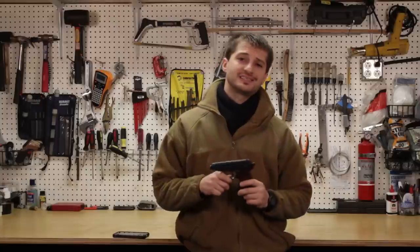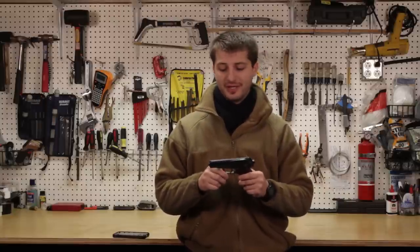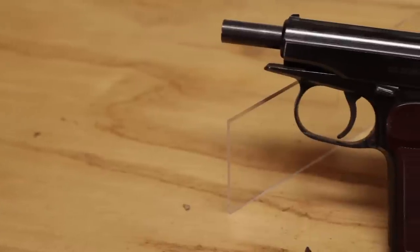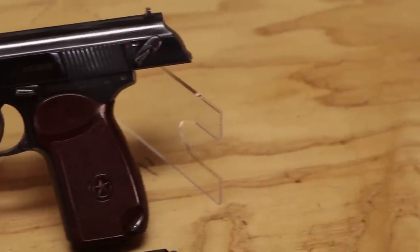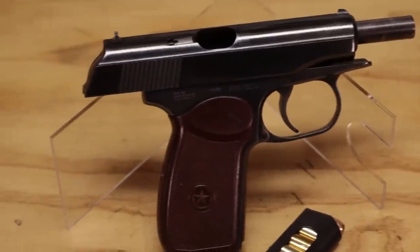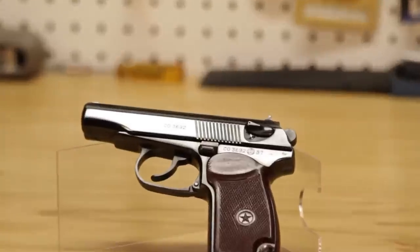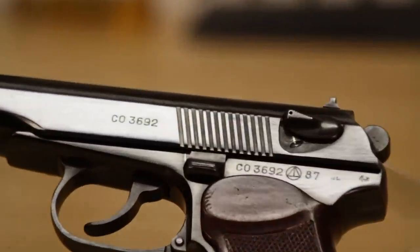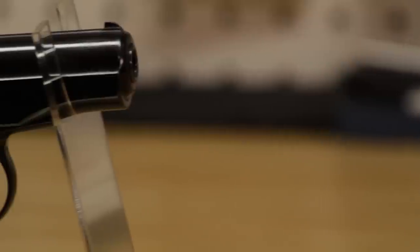This pistol utilizes the 9x18 Makarov round, which is very Warsaw Pact. Some quick facts: it was designed in 1948 by Nikolai Makarov and produced from 1949 to the present day. Its official service record is from 1951 to 1991, but it still continues to serve in different conflicts and police and military forces.